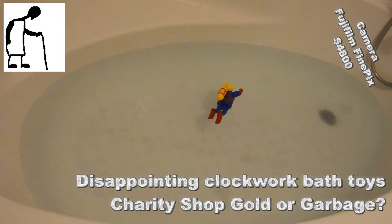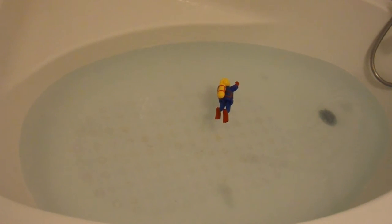Hi guys, we're in the bathroom. My grandson's just had a bath, so it gives me a chance to test some boats.